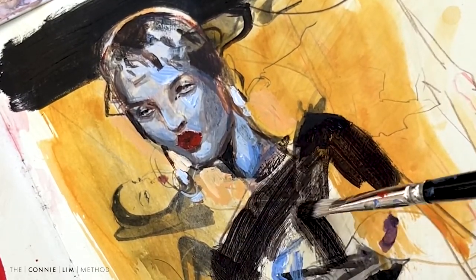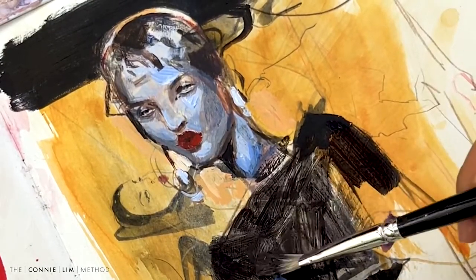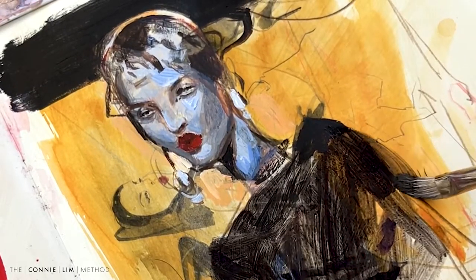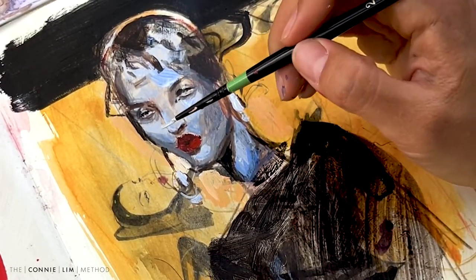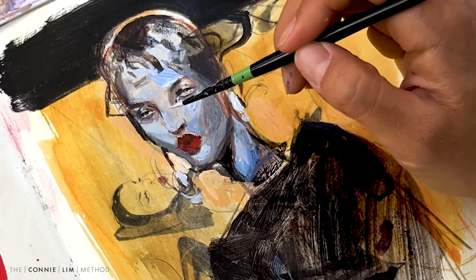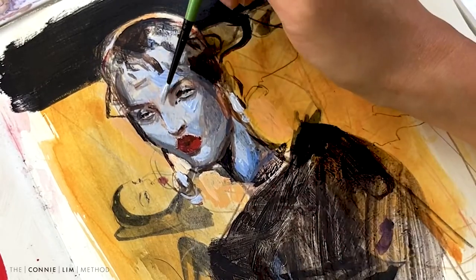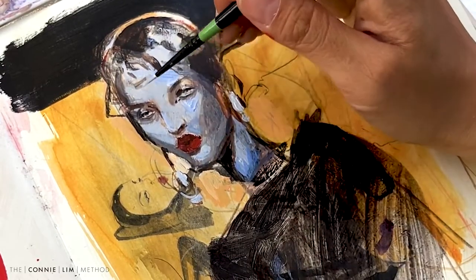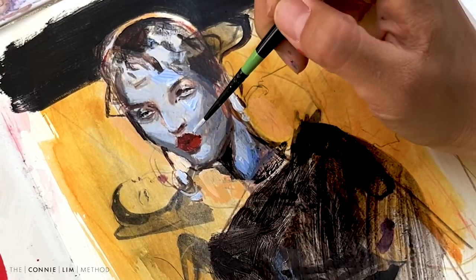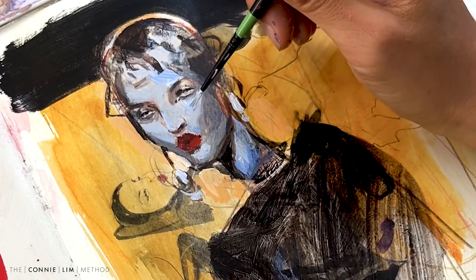Just some loose brush strokes. What I'm trying not to do so much this year is trying to be perfect and render everything till it dies. I'm learning how to not control everything and leave some unfinished areas. Again, I'm just adding more values to the face and making the shapes a bit more cohesive with each other and softening it.